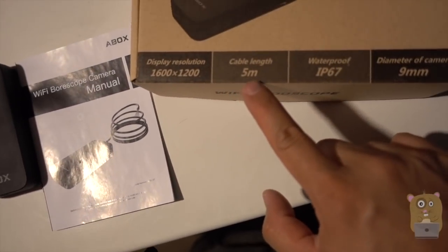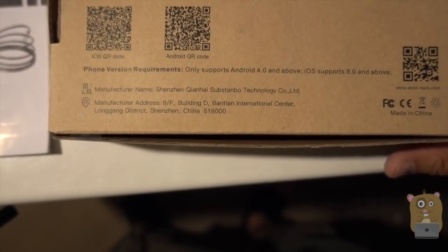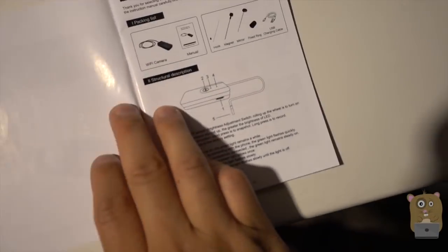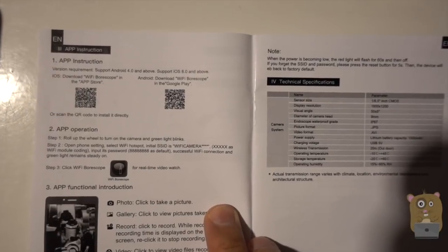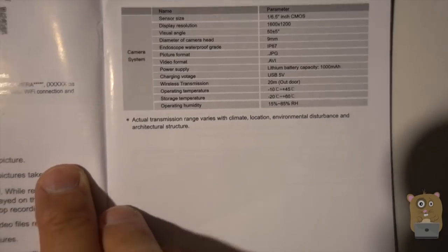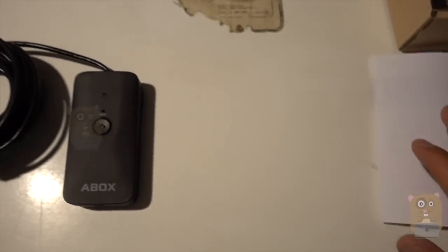Here are some of the highlights for this item, and some of the specs on the back of it as well. It's got a 2 megapixel sensor. The packaging came with this user manual — it's fairly well written. The only part I'd like to point out is that this manual doesn't really give detailed instructions on how to put on the accessories, but I'll explain that shortly. Here are the full specs. The app they're referring to is a free app in the Google Play Store or the iOS App Store.